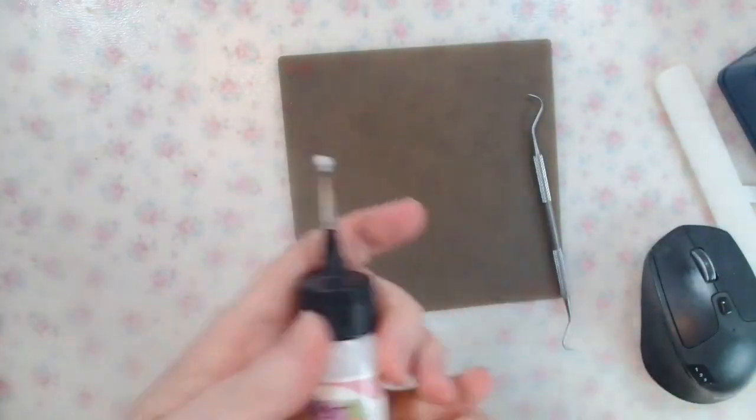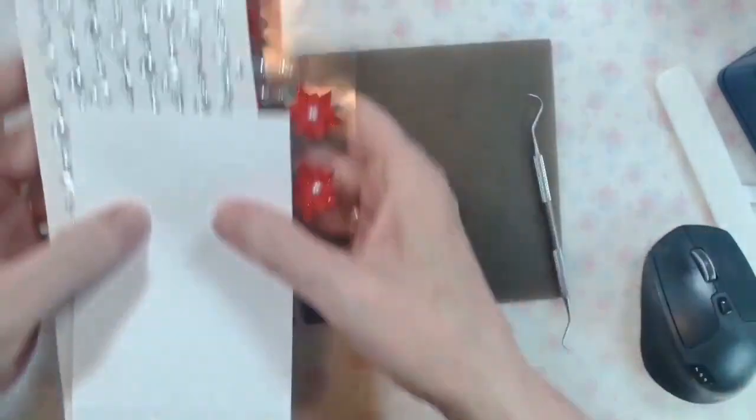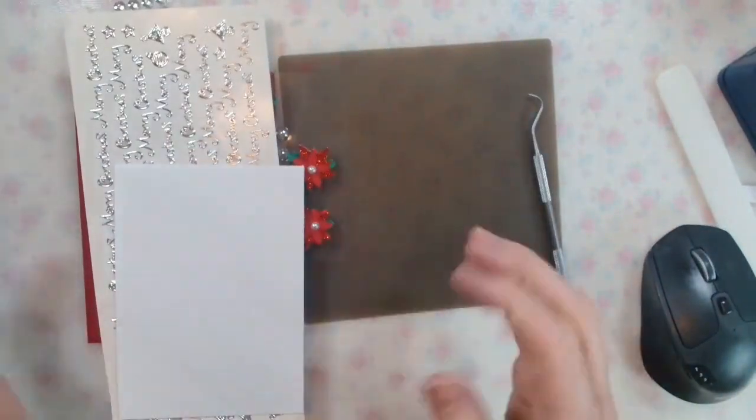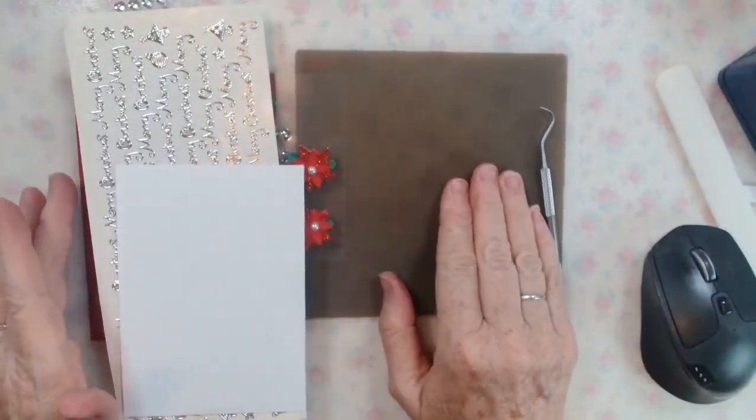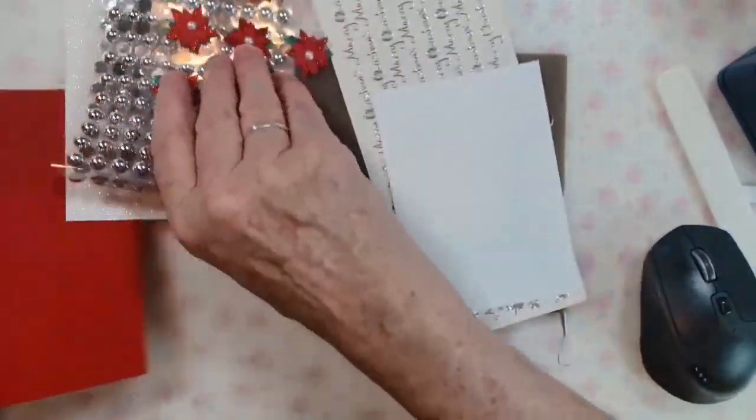Put the lid on the glue and I'm going to turn it upside down so it runs down — it might need refilling. This one is going to be a Mrs. Claus apron card. Same red C6 cardstock base, 14 and a half by 10 and a half, and I've cut the mat for the inside the same as before: 13 and a half by nine and a half.